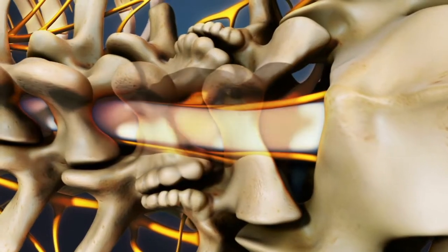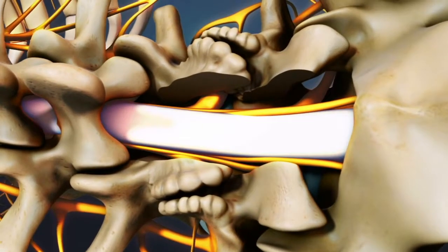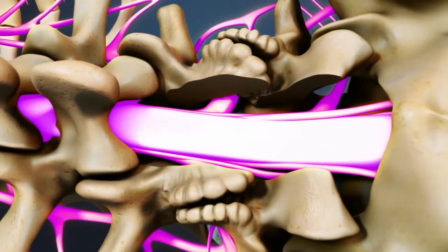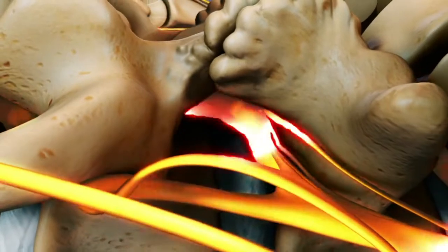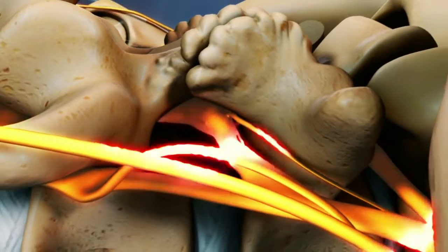After the spine is approached, the lamina is removed, allowing visualization of the nerve roots. The facet joints, which are directly over the nerve roots, may then be undercut or trimmed to give the nerve roots more room.